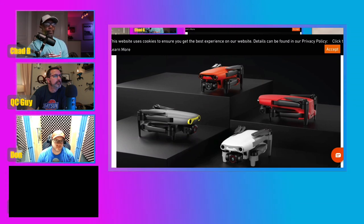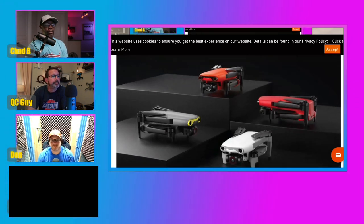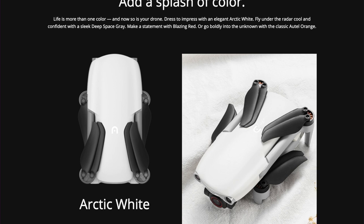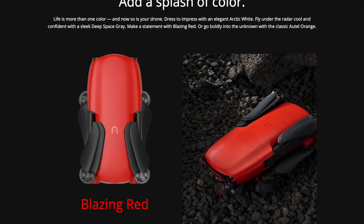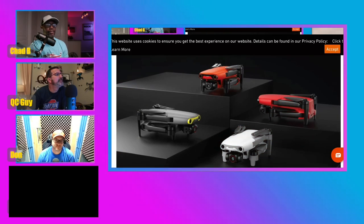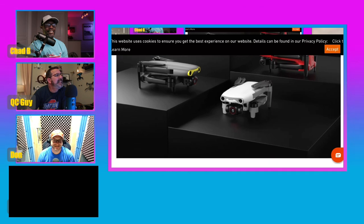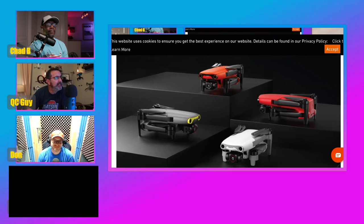Scrolling on down, you can see the many colors they offer. You have Autel Orange, Arctic White, Deep Space Gray, and Blazing Red. The red is sticking out to me. I'm liking the white with the gray — the Stormtrooper white. I like the gray with the yellow on the front too, but with all the DJIs I've had, I've seen enough gray. So I like the white.